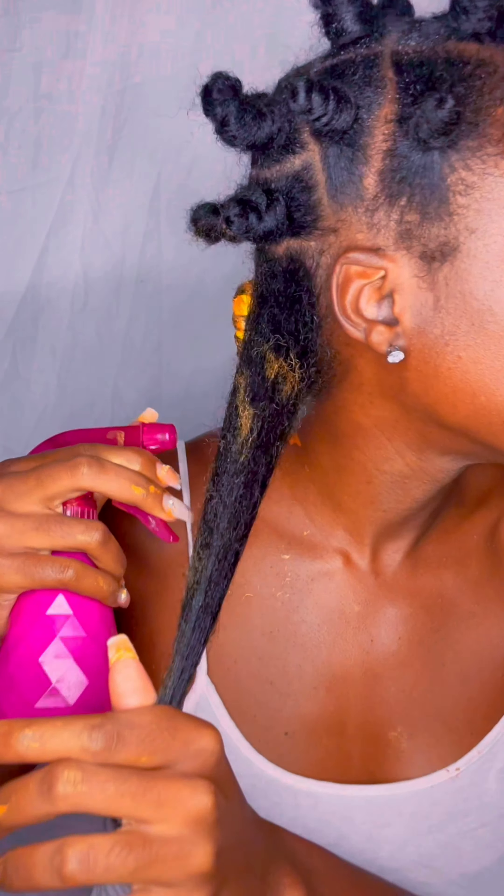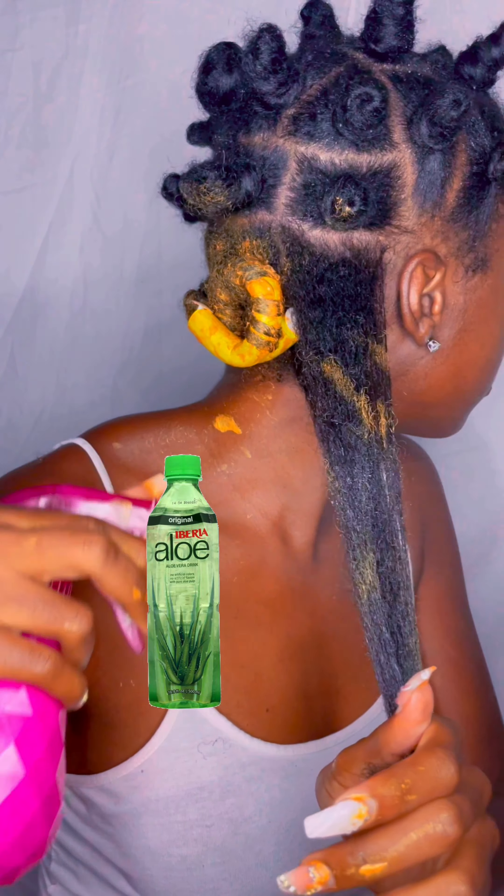It's about $7.99 and they're actually selling it at Target, so you do not have to go through their website. But I like going through their website because they usually have cute little deals. If I find a link with any percentage off I'll definitely leave it below.